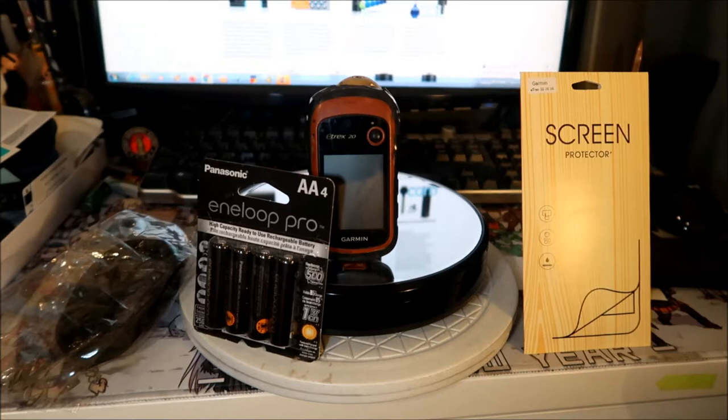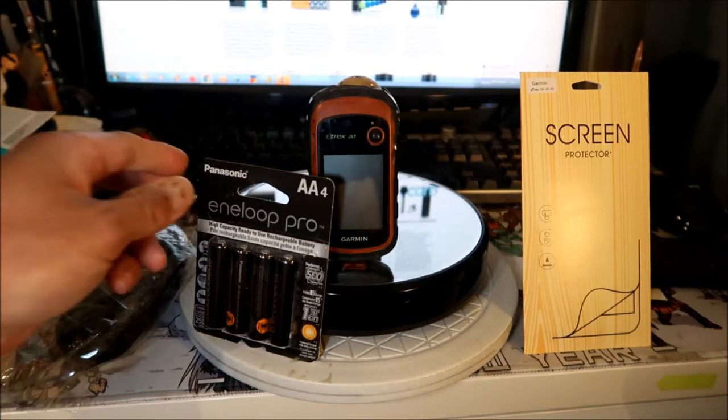I usually take them out, charge them on the charger, then pop them back in — that's the nice thing about this. The E-trex battery life is excellent; you'll get more than 10 hours if you don't run the backlight on high. But lately I've been noticing the capacity has been going down, and the GPS hasn't been lasting as long in the field. That's why I went ahead and bought these new batteries.